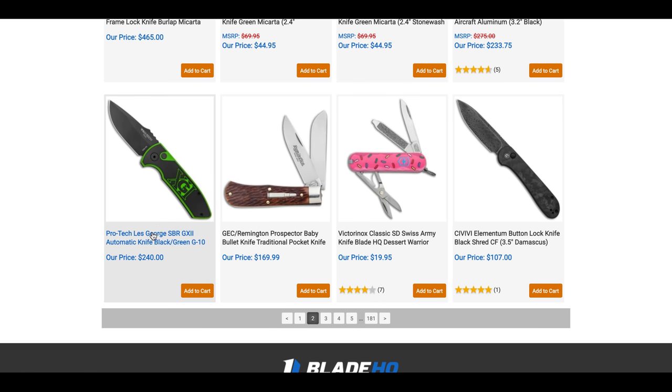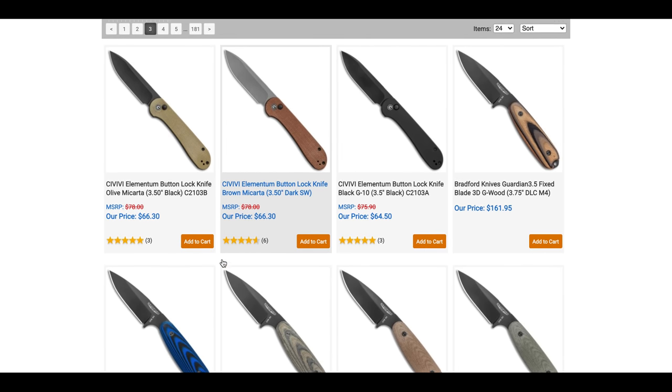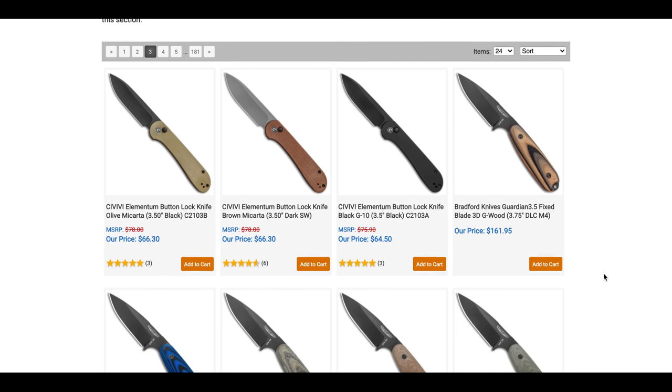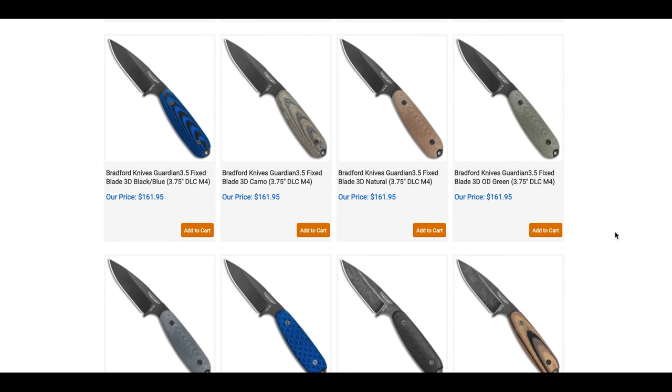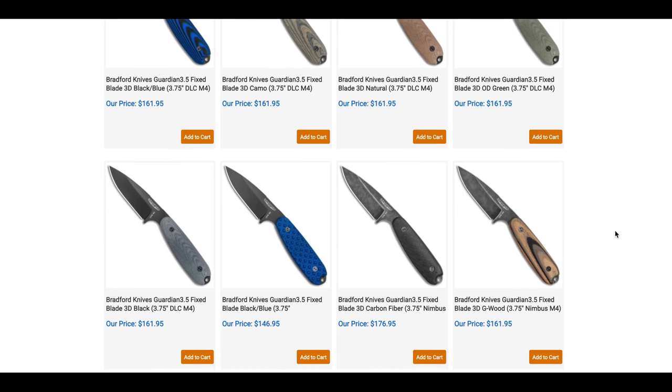The ProTech Less George SBR at $240 is here. There are also button lock Elementums in Damascus — quite a few variants to choose from. They're fun, though the only way to deploy them is with the button lock, so take that as you will. And the Guardian 3.5 fixed blades look really good — I handled one of the Guardian series fixed blades before and was very happy with it.